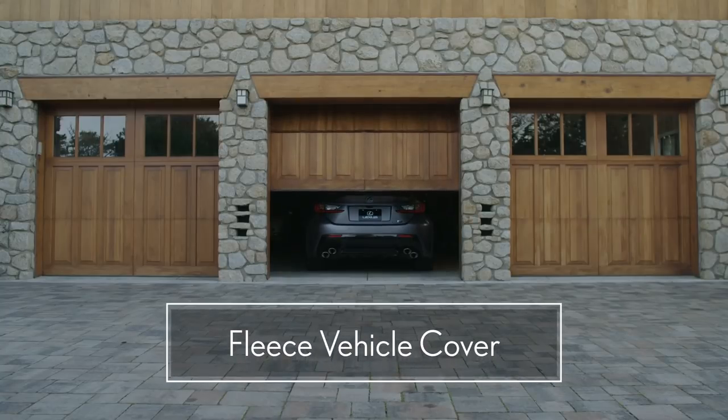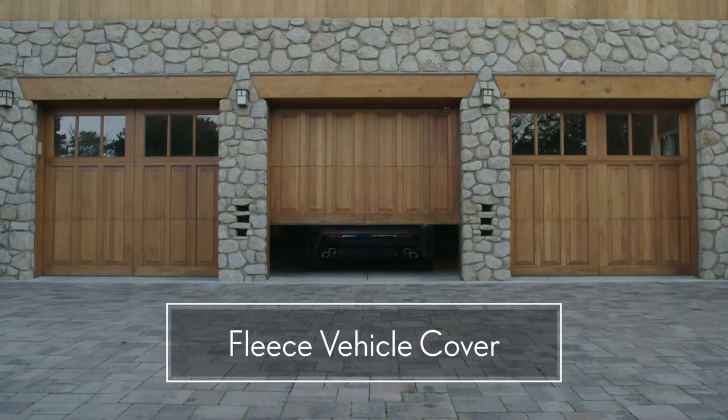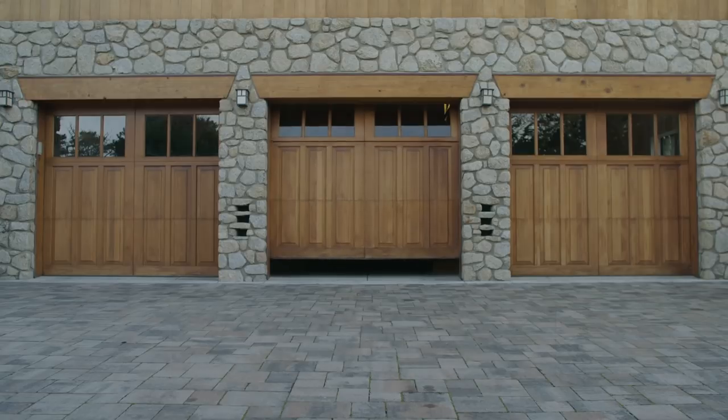Invest in a vehicle cover with a fleece-lined inner to further protect the paint, and never use an automatic car wash.